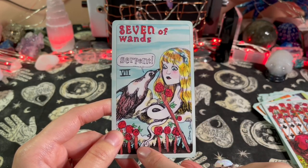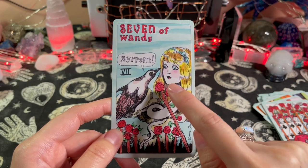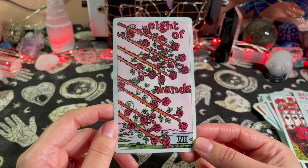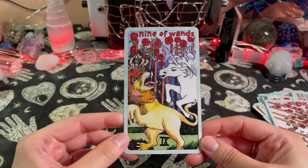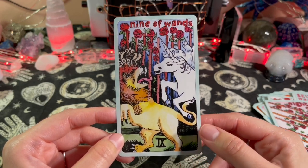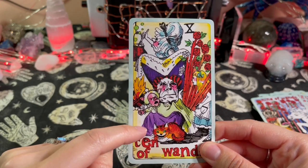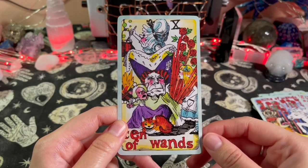Seven of Wands — this looks like a serpent, or her head is on a body of a serpent, but it could also be smoke. Eight of Wands — I love the roses in here, that's pretty. Nine of Wands — you have a unicorn and a lion duking it out. Ten of Wands — is this the Queen of Hearts? It looks scary with the pig baby. There's a treasure cat, and there's Alice behind the wands all wrapped around wands that have thorns — be careful!